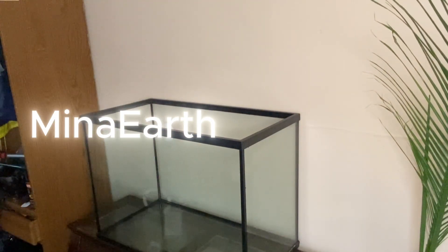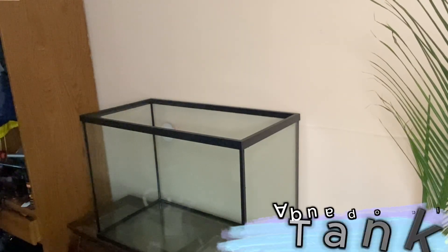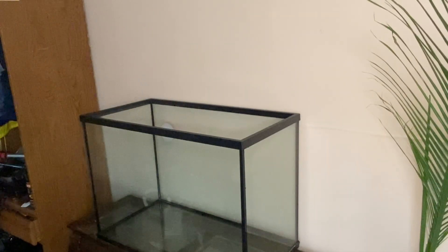Hey y'all, welcome or welcome back to Nina Earth. In today's video I'm setting up a brand new planted tank for my aquaponics system, and we're making it mbuna cichlid friendly. Let's get into it.